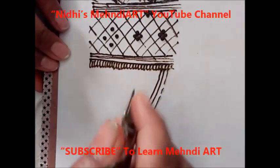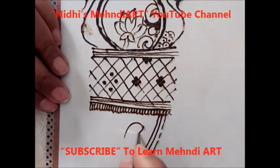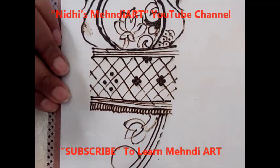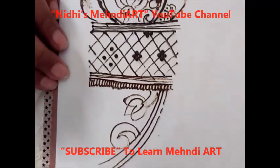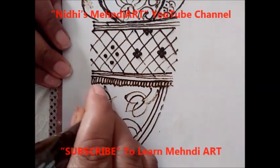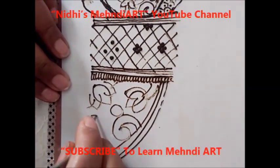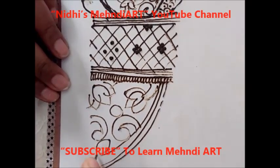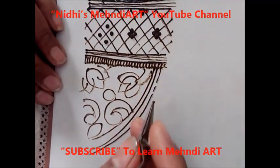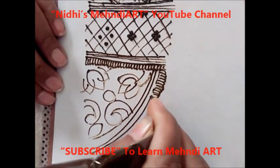Here you can apply the negative space technique again in this section. It is up to you — you can add different varieties of negative space techniques, and you can refer to different playlists for that. After three parallel lines, again apply this pattern over here, before making the big motifs.